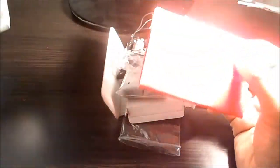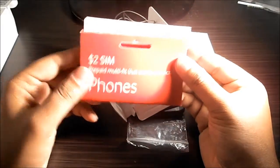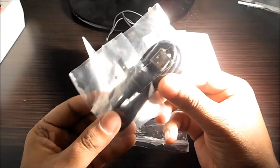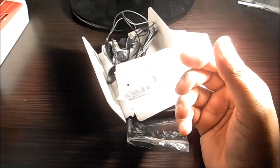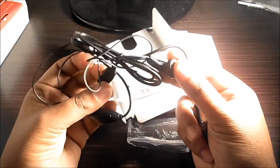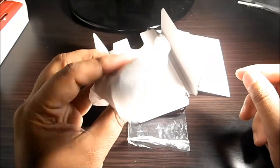Let's have a quick look at the box accessories. It came with a Vodafone SIM card, a micro USB cable, a headset — this is a very cheap quality one — and a charger.